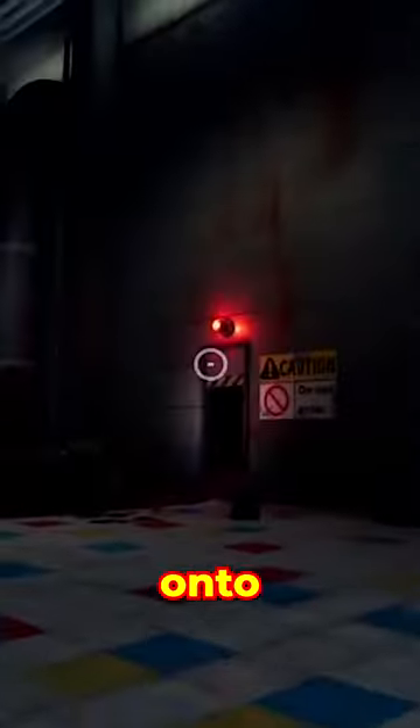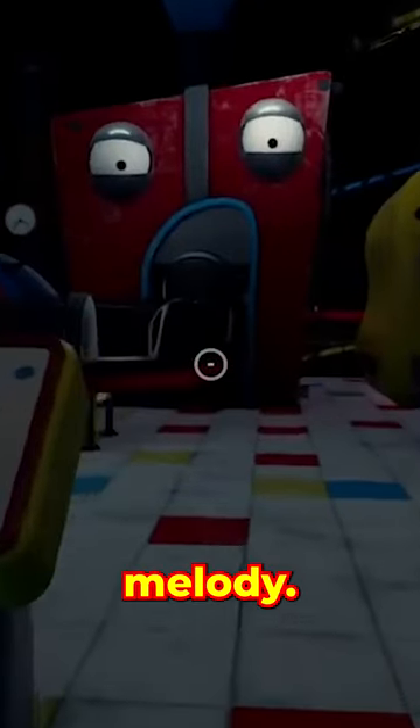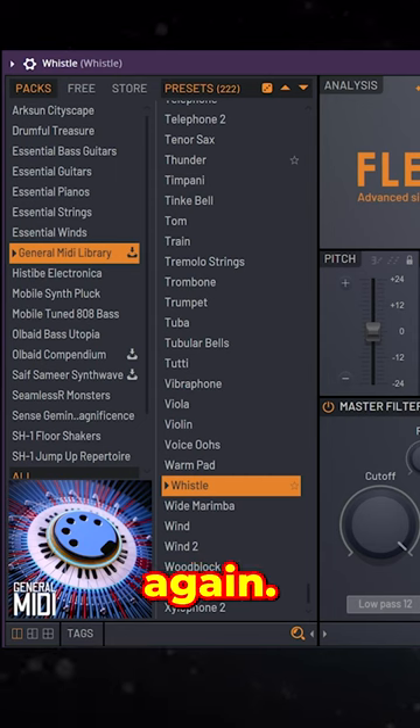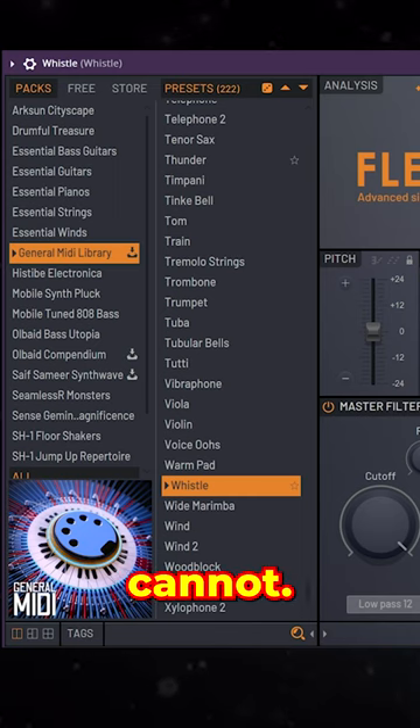Look, come here, check this out. Now on to my personal favorite part of this melody — the whistle. And where do you think I got this beauty from? Yep, that's right — Flex. Show me quality like this in Omni. I promise you, you cannot.